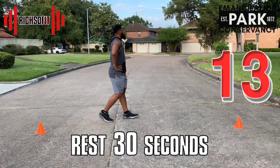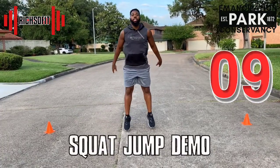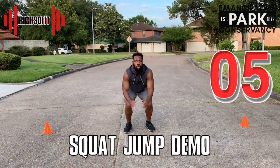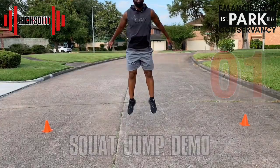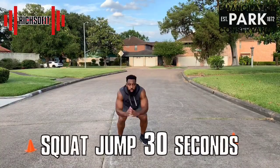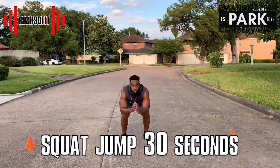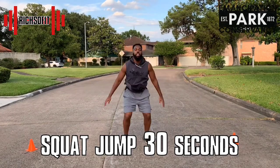We're approaching the ending — this is our victory lap. We're going to finish strong and give it all that we have. Here's a secret — you don't have to tell anybody — but if you want to jump higher, you have to practice it, and doing squat jumps are going to help you jump very, very high.